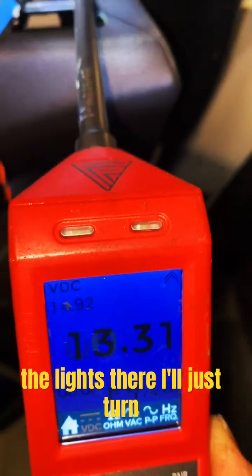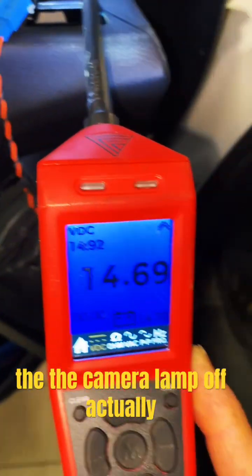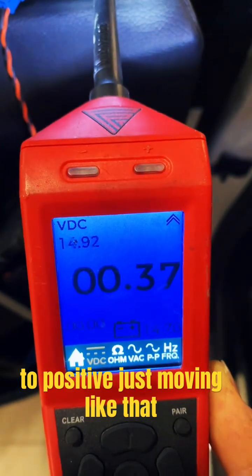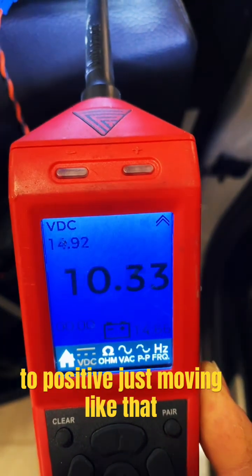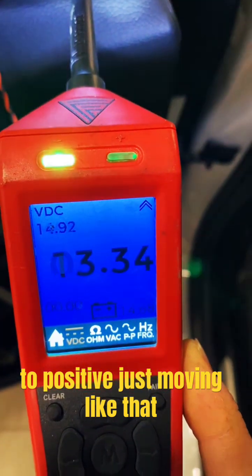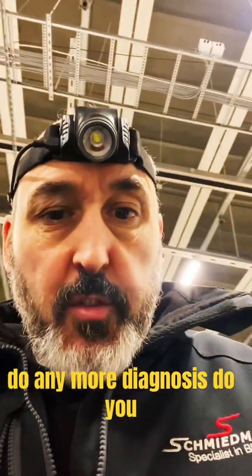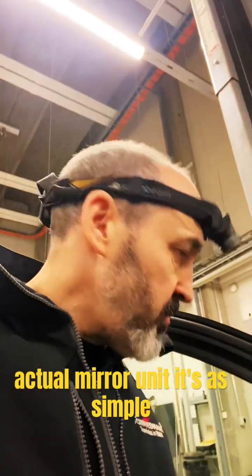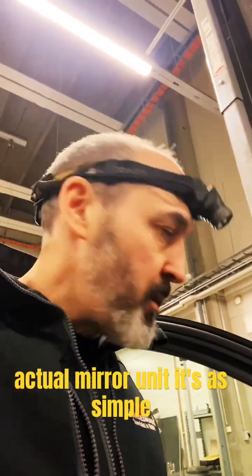You can actually see the lights there. I'll just turn the camera lamp off and you can actually see it's going from negative to positive, just moving like that. So really you don't need to do any more diagnosis. The problem is obviously quite simple — it's inside the actual mirror unit. It's as simple as that.